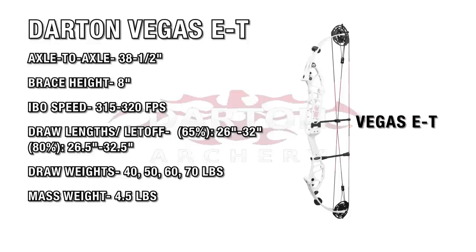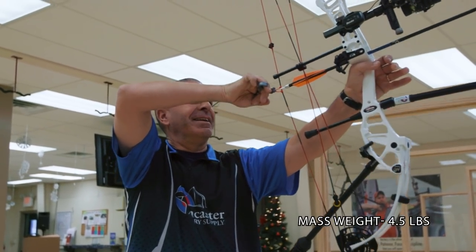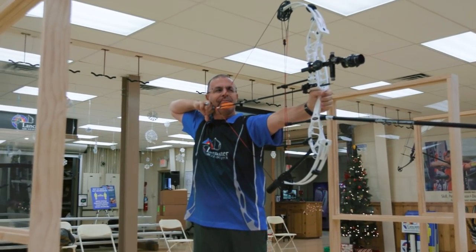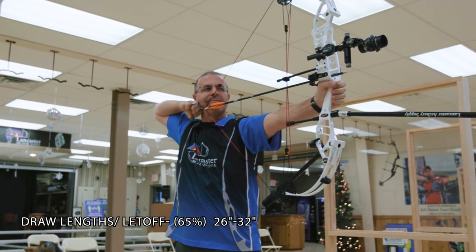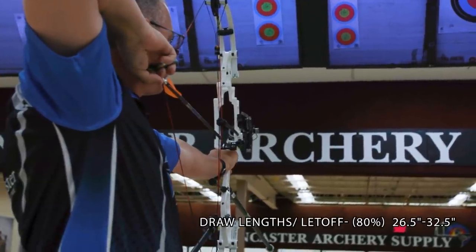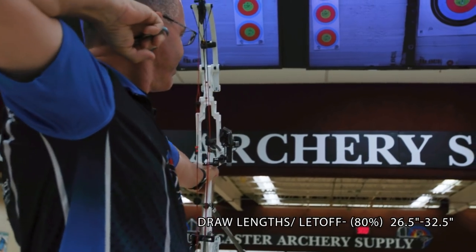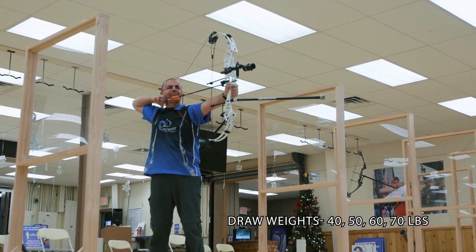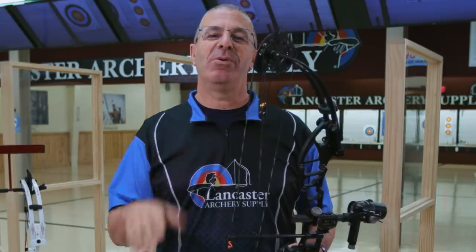The Darton Vegas ET measures 38 and a half inches axle to axle, with an IBO speed rating of 315 to 320 feet per second, a brace height of 8 inches, and a mass weight of 4 and a half pounds. There are two let-off options: the 65 percent option has adjustable draw length from 26 to 32 inches, and the 80 percent option has adjustable draw length from 26.5 to 32.5 inches. Available in peak draw weights of 40, 50, 60, and 70 pounds.